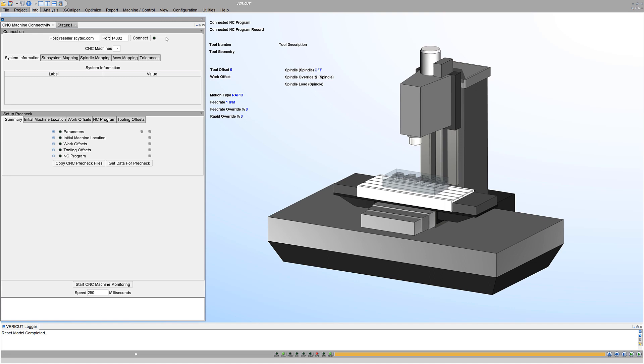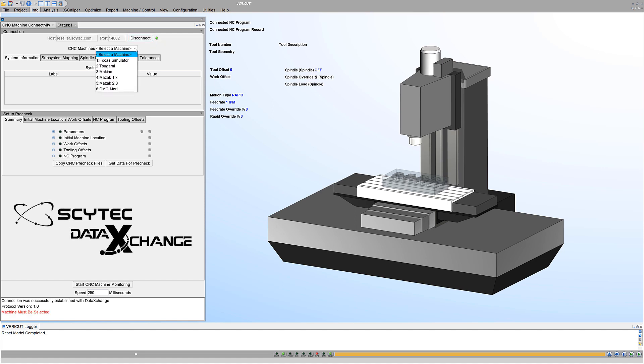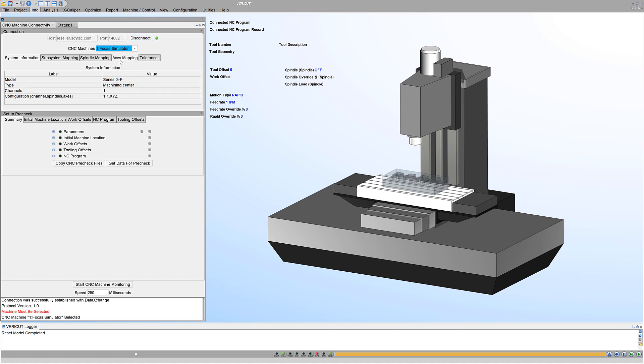As a result of the SciTech-CGTech partnership, VeriCut can connect to CNC machines via SciTech's data exchange machine monitoring software. This enables users to monitor what their CNC machines are doing and how they are functioning in the shop.